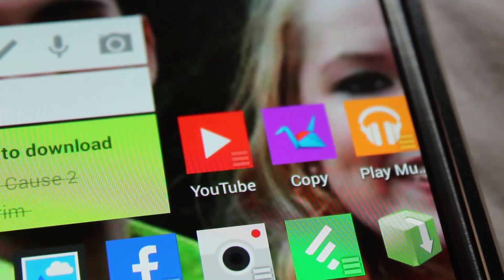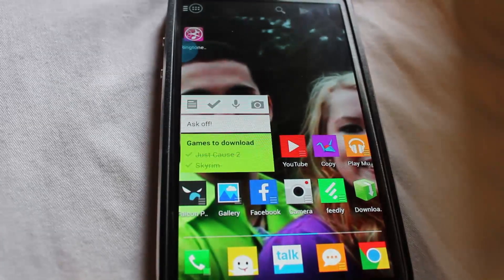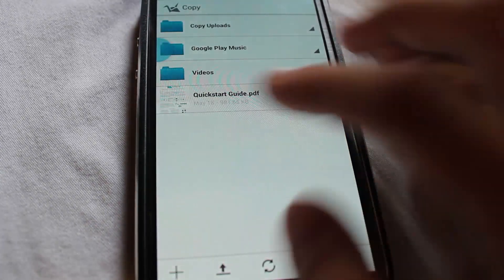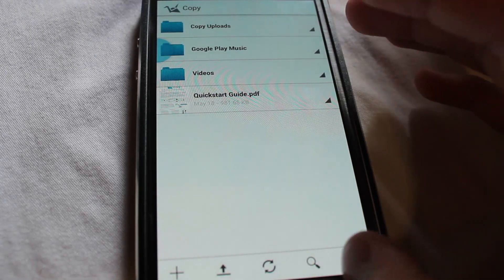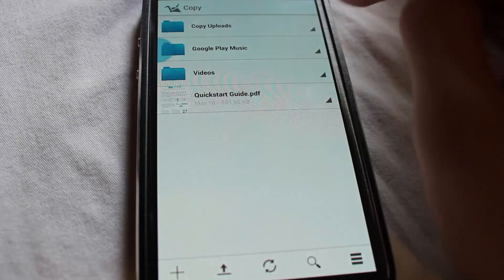I myself use one called Copy. I don't know if the promotion is still going on, but they had a promotion pretty much when Google Drive announced they were going to be offering 15 gigabytes. You get 15 to start, and each referral you get, you get an extra five. So I worked my way up to 40 gigabytes, which is ample memory.